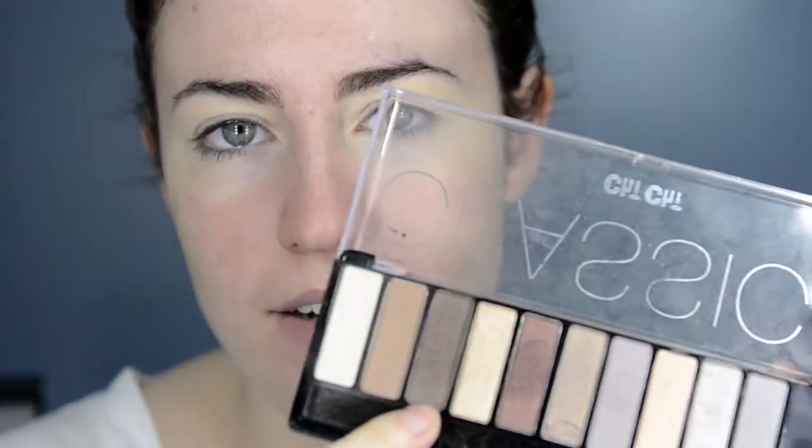Normally I would do my brows after my eyeshadow, but I'm going to do them first today because I'm going to be using sticky tape and I want to line it up with my eyeshadow. So I'm just taking the third brown colour from the Chi Chi Classics palette and this little angled brush by Ecotools, and I'm just going to fill them in a little bit. Both brows done — sorry I didn't film it properly. I have to be super close to the mirror to do my brows and the camera just can't see that.